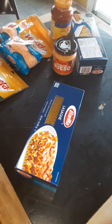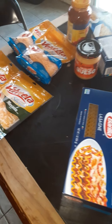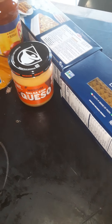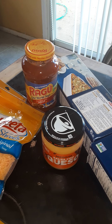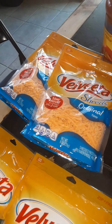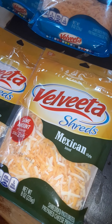Hello ladies and gentlemen, this is Marina Jones. I'm about to make my homemade lasagna. I'm using the Barilla Lasagna Pasta. I have the medium Salsa Con Queso, the Ragu Old World Style Flavor with Meat Tomato Sauce, the Velveeta Original Cheese, and also the Velveeta Mexican Cheese. Let's get started.